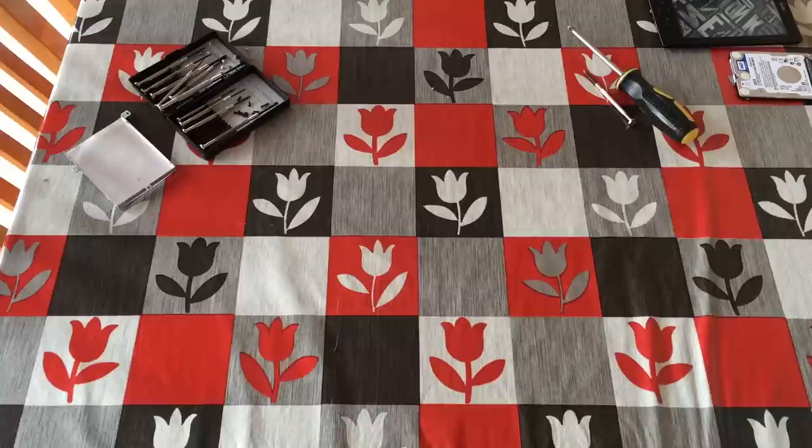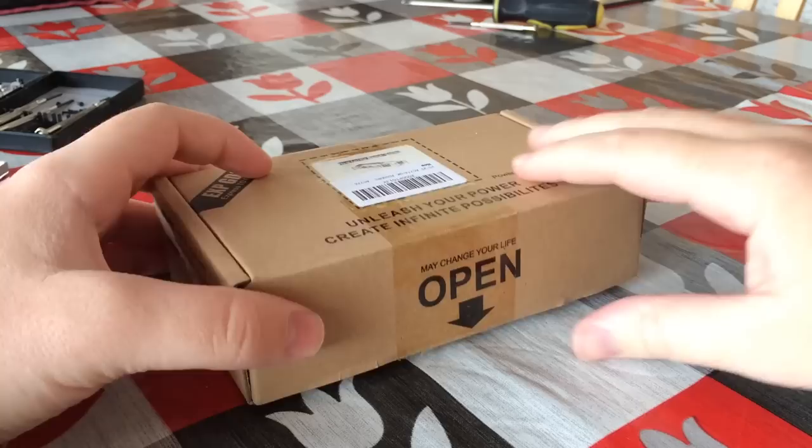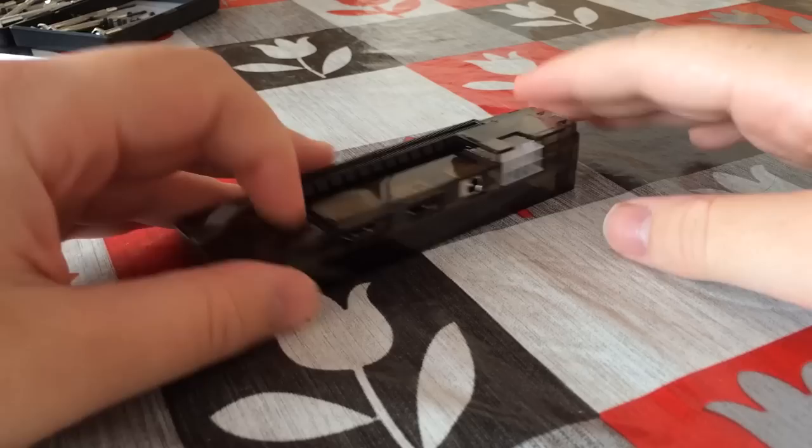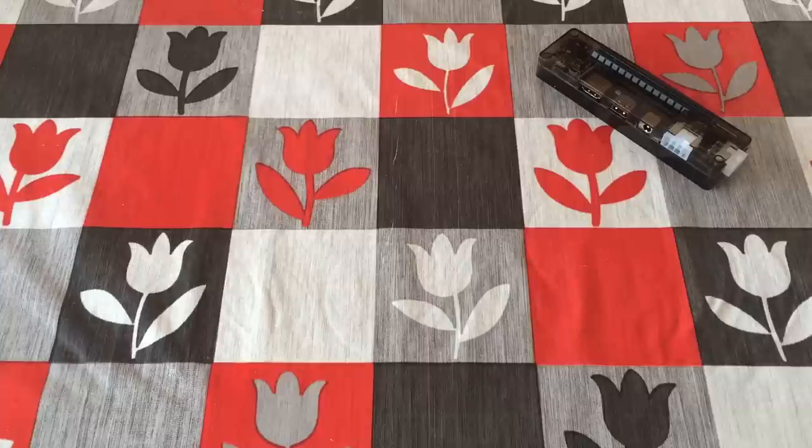Well that's where the device inside this box comes in. This is the £30 or $40 XC Source EXP GDC, and it lets you connect any graphics card of choice to a laptop in order to make it capable of playing games. In the box itself you get the dock and the two essential cables needed. You'll also need an ATX PSU and GPU, both of which you'll have to supply yourselves of course.